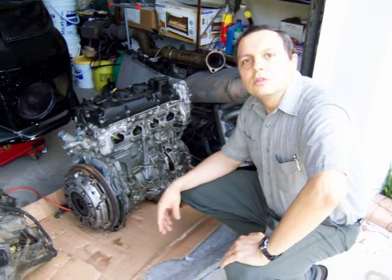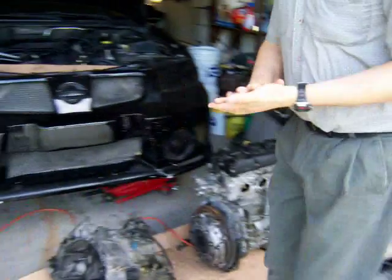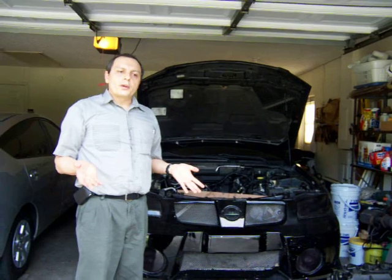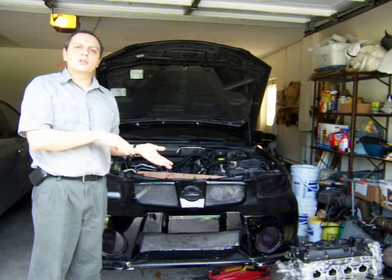It is going to be a very interesting process and I will show you step by step when it is time for me to do it. For now, I ordered my parts and they are going to take about three weeks to get here, or to be shipped where I wanted them to be shipped.